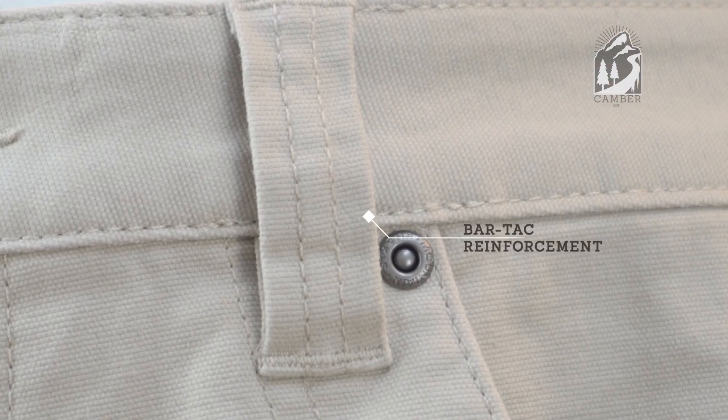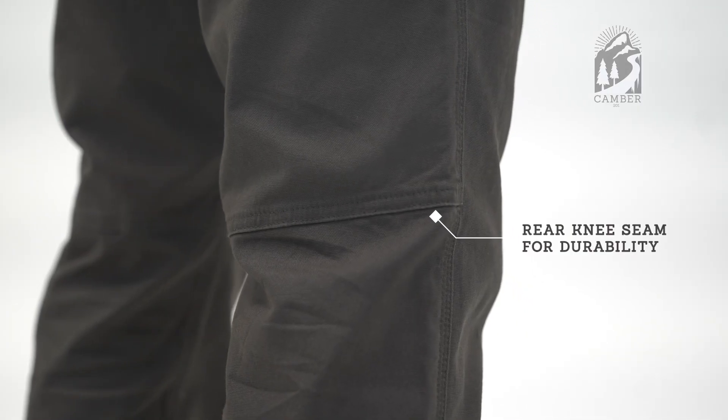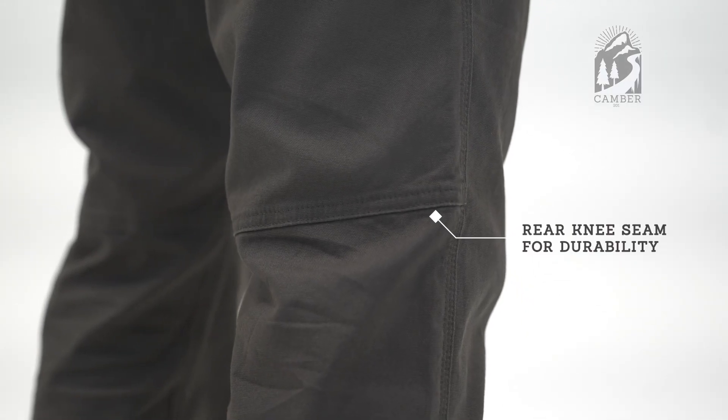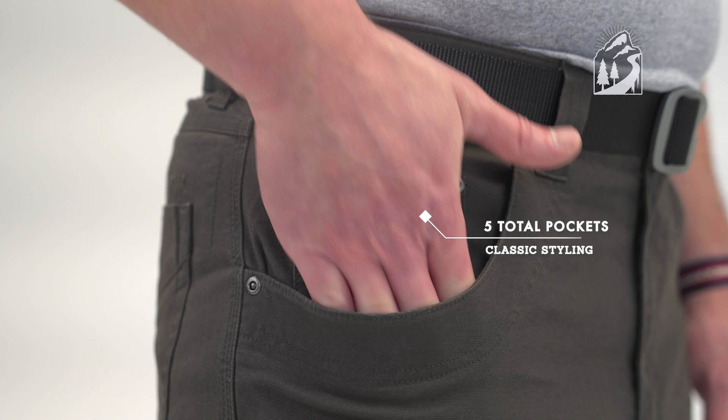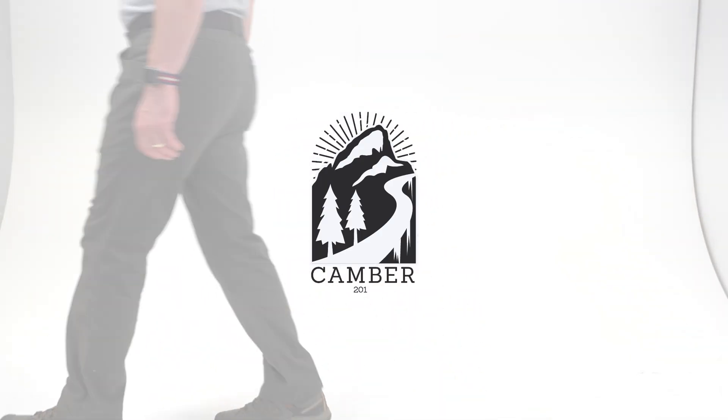Triple stitch seams and bar tack reinforcements, plus a rear knee seam for added durability. Featuring classic five pocket styling, to wear with you through wherever the day takes you.